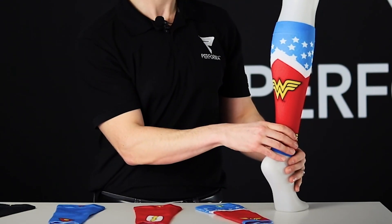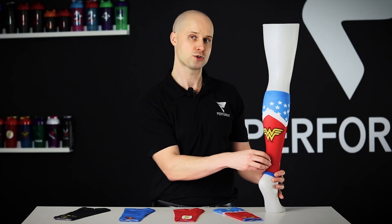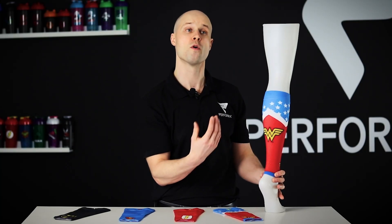These calf sleeves are one of the only ones that go low enough to cover your Achilles, so you get extra Achilles compression support, which is fantastic.